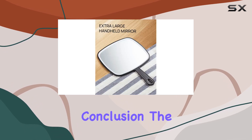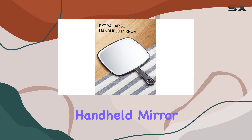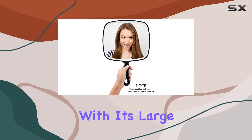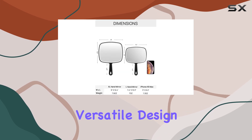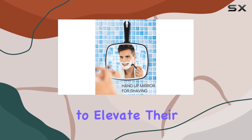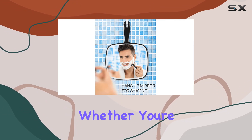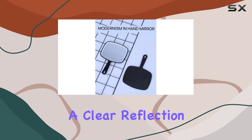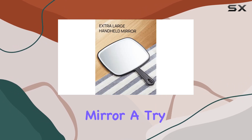In conclusion, the Omiro Extra Large Black Handheld Mirror is more than just a mirror — it's your ultimate grooming companion. With its large viewing surface, versatile design, and commitment to quality, it's a must-have for anyone looking to elevate their grooming routine. Whether you're a professional stylist or simply someone who appreciates a clear reflection, do yourself a favor and give the Omiro mirror a try.